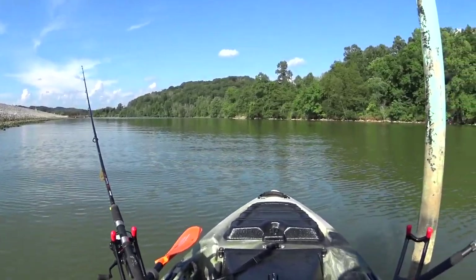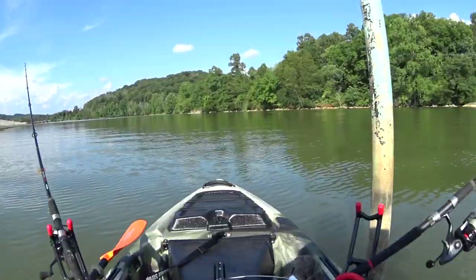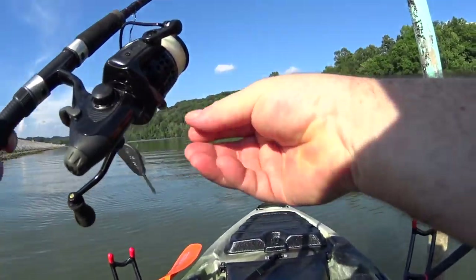All right, I got my kayak out and I'm doing some kayak fishing for carp. I can't fit a large net, a landing mat, or the rod pod on this kayak, but I can use my method leads.